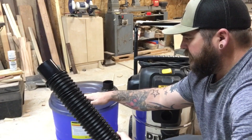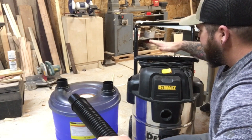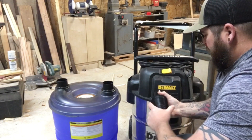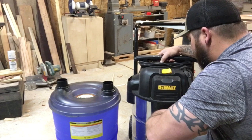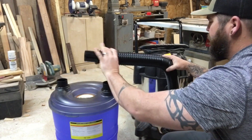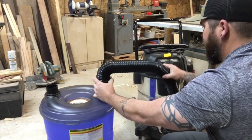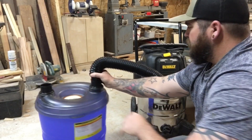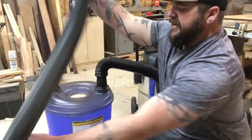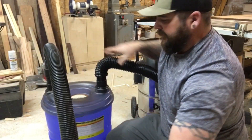Now that the dust separator is assembled and we have a fresh bag and a clean HEPA filter in our Shop-Vac, all we need to do is hook it up from the vacuum port on the Shop-Vac to the port on the dust collector. Then we take our stock hose that came with the Shop-Vac itself and plug it in to the other port.